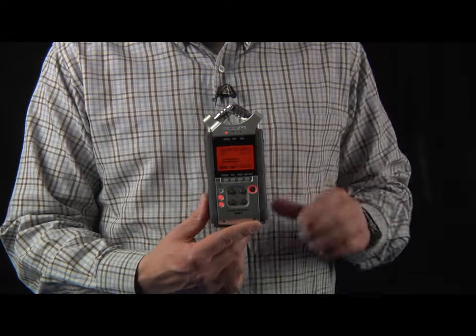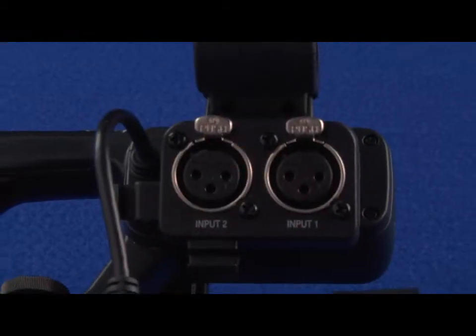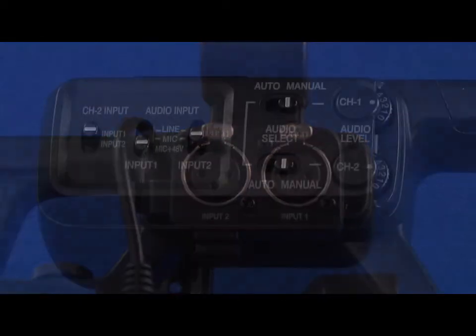So what we ended up using to compensate for that was a Zoom recorder. Our video camera could take a decent quality professional microphone and we could also monitor with headphones.